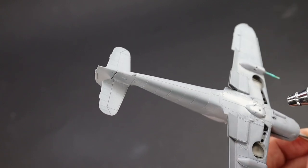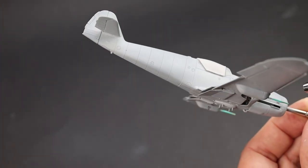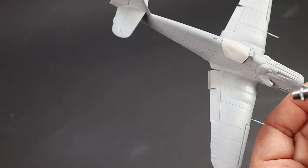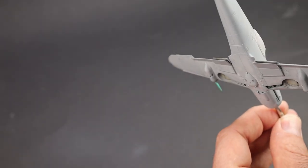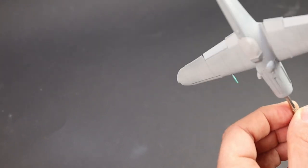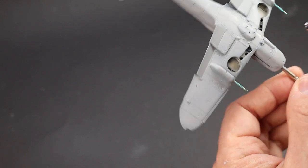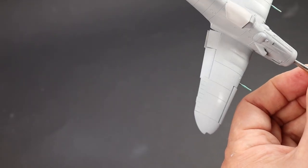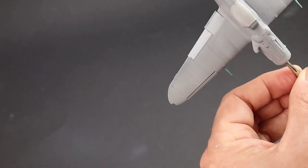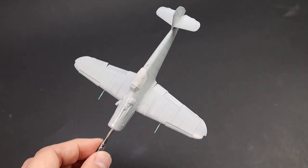I'm just freehand going around the wheel wells which we pre-painted, but if I get a little bit of overspray, no drama — we can just go back in and touch that up. You'll also notice the gun barrels under the wings have been masked off with liquid mask, Mister Neo, and I'm going to treat those later. You can also see stuffed in the nose is a paintbrush which acts as a convenient handle. And there we go — that's the primer coat all finished.